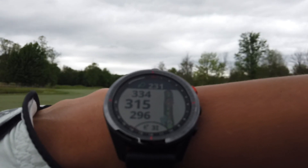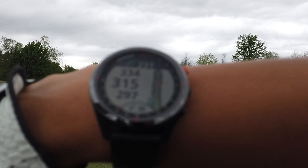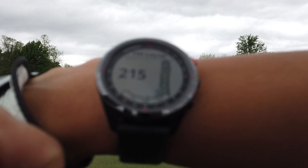Not too happy with my drives today — only hitting about 230. Can't be my terrible swing, it's got to be the damp cool weather. And get your eyes checked — it's not the camera, it's your eyes. It's a little blurry.